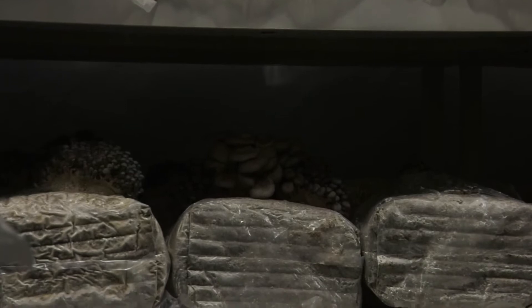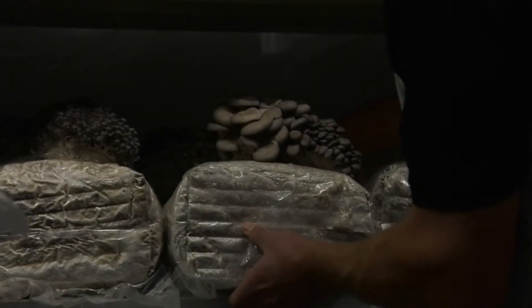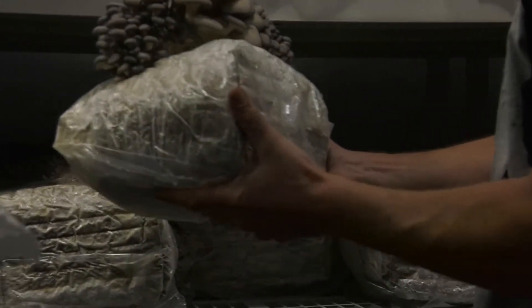Eventually I went home and visited family in Germany — I'm like 27 years old. I noticed there's just a ton of mushrooms, even in the markets and wildly growing, and it sparked my interest even more on the culinary and cultivation aspects.